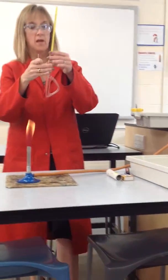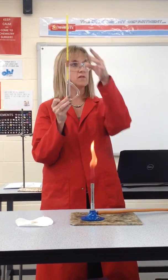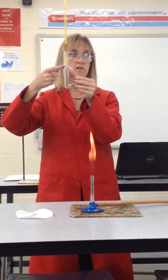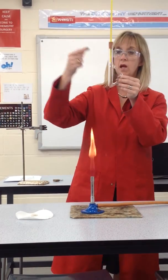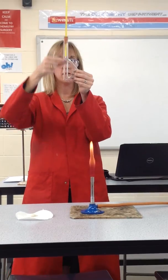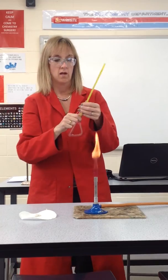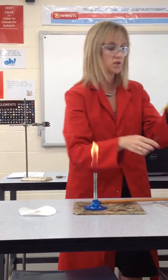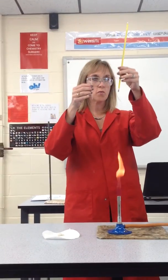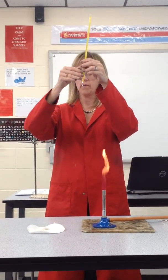Then you get your Thiel tube. Miss Osborne's done a fantastic job matching up the thermometers in the Thiel tubes. We are using mercury thermometers today, so we're going to be very, very careful. The mercury bulb is in line with where the tube meets the straight part — the sort of junction — and that's where they need to be. What you're going to do is attach your capillary tube to the thermometer so the crystals are next to the mercury bulb.